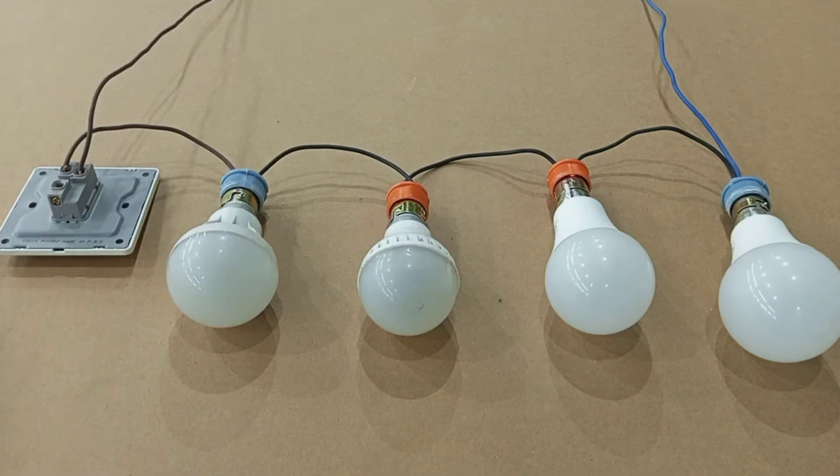I'll be talking briefly about series connection of lamps, and then I will attend to this question with the necessary explanations and experiments. I believe you are going to learn a lot of things by the end of this lesson.